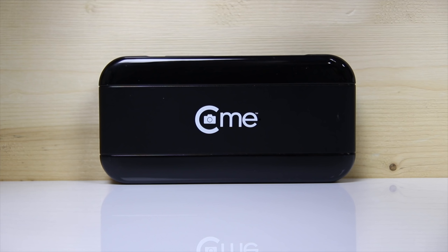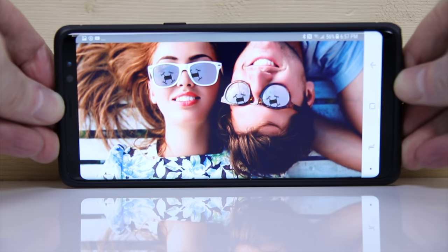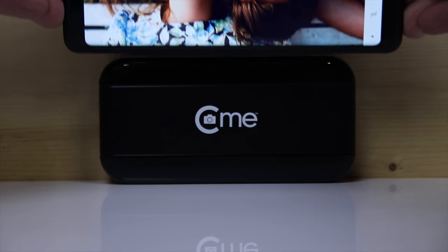Before we get into the review, here's a quick size comparison. There's the CME drone, and here is a Samsung Note 8 cell phone. Big difference in size.